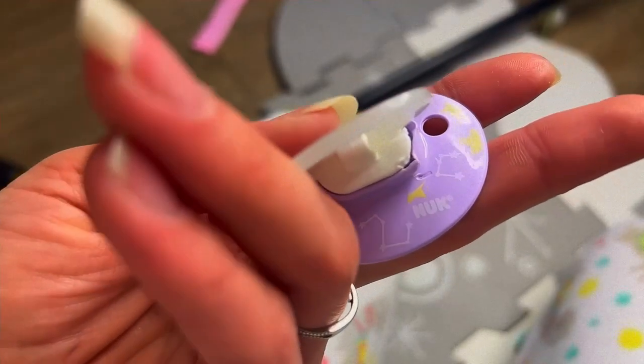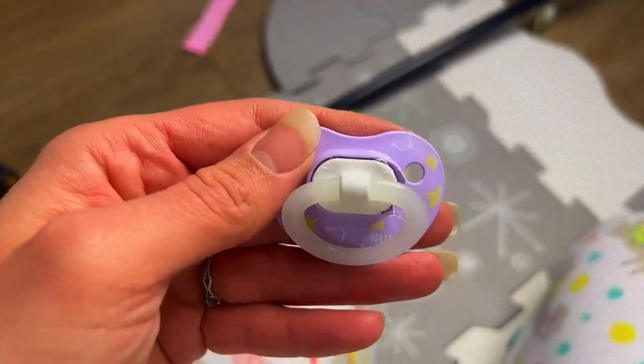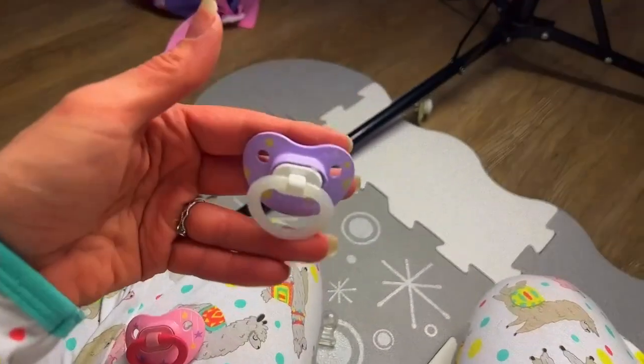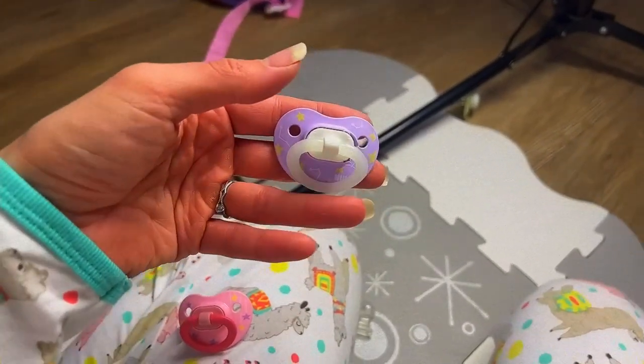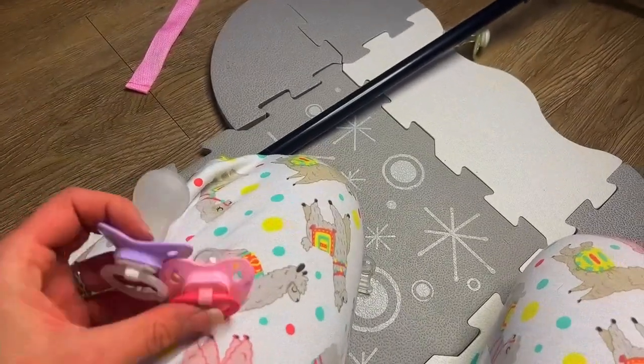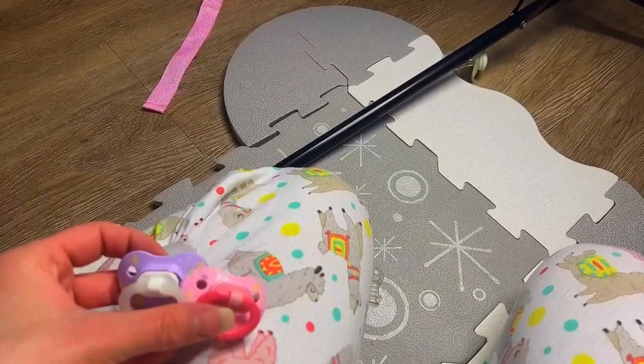I really biffed it up on the first one — if I just boiled it, it would probably have a slight bend but it would not be nearly as bad. But it was our first time, and we did it! Let's do the other one. Back to the kitchen — this time's gonna be different, it's gonna be better.